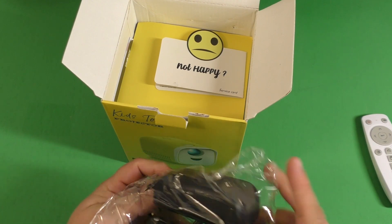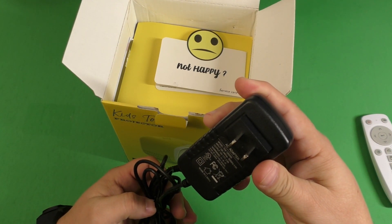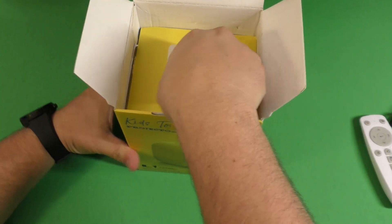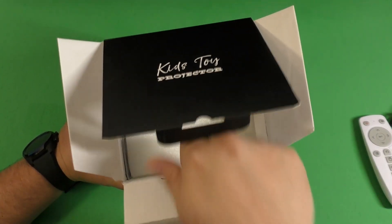Here you have the power cord. It powers with 12 volts and the cable is pretty long as well. And in the inside, you got to put it right here.